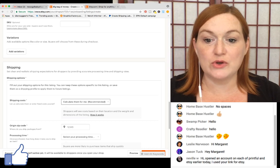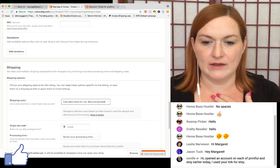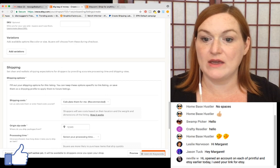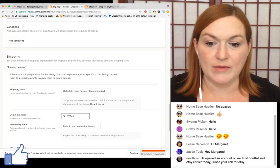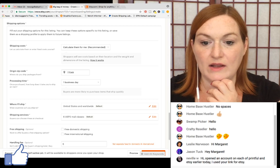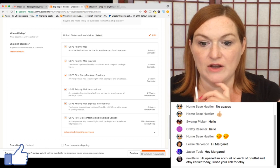For shipping cost, you can calculate it or enter manually. If you're going to do the Printful-Etsy integration, Printful fills in the shipping. For my vintage shop I entered shipping manually with flat rate. I'll click 'calculate them for me.' My zip code is 77549. Processing time is similar to eBay. I'll ship to the US and worldwide.